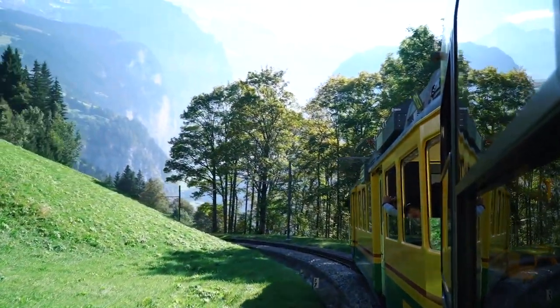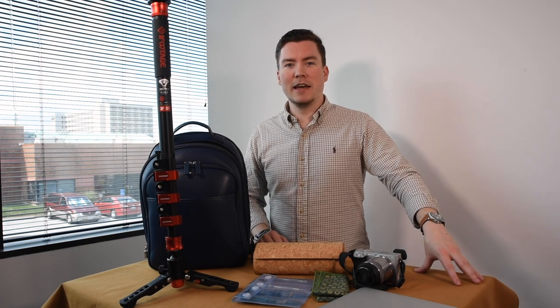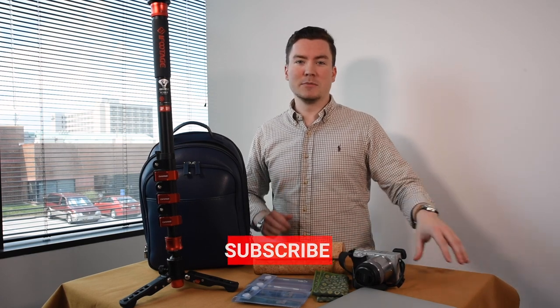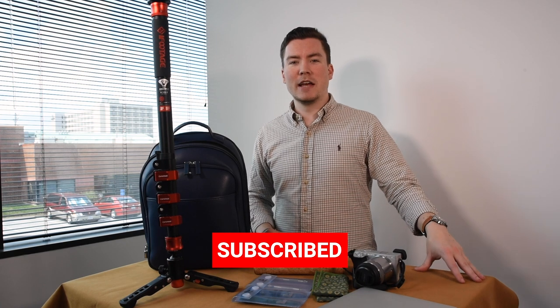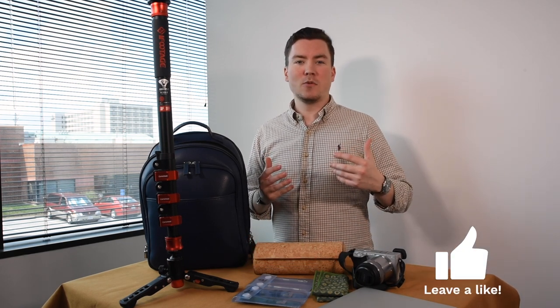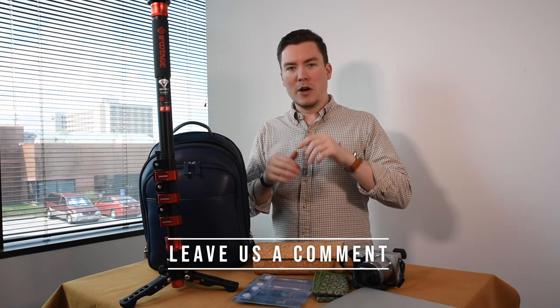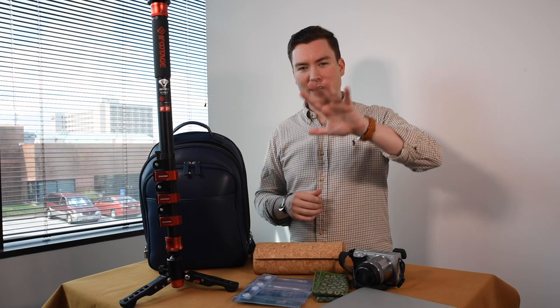Thank you for tuning in. If you're new, smash that subscribe button and hit the bell notification so you stay up to date on all our videos. We really appreciate you watching, and if you have any questions or comments please leave them down below and we'll get back to you. Thank you so much, bye!